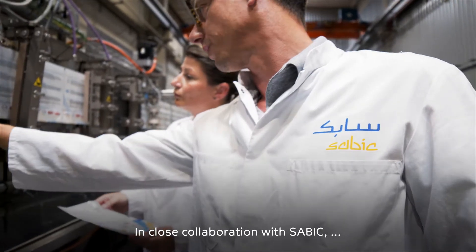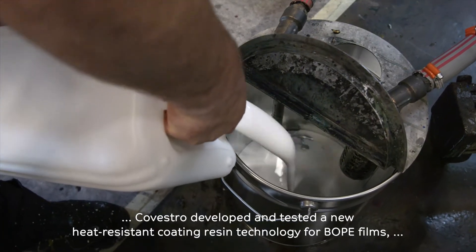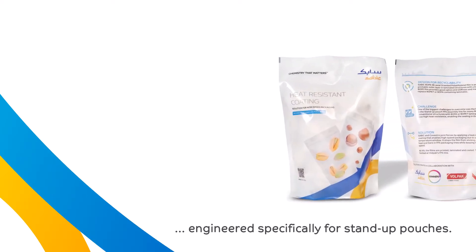In close collaboration with SABIC, Covestro developed and tested a new heat-resistant coating resin technology for B.O.P.E. films, engineered specifically for stand-up pouches.